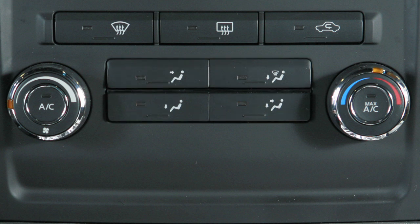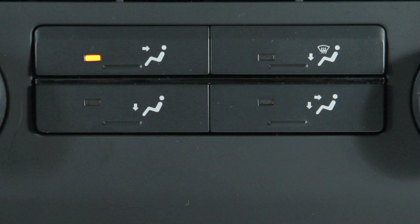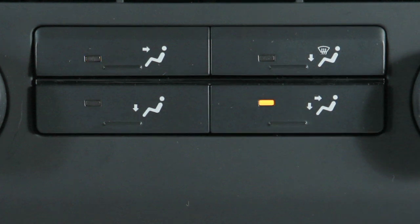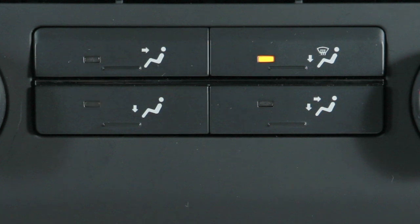Refer to the pictograms for the various airflow combinations. Air will flow from center and side vents, from center, side and foot vents, mainly from foot vents, or from the defroster and foot vents.